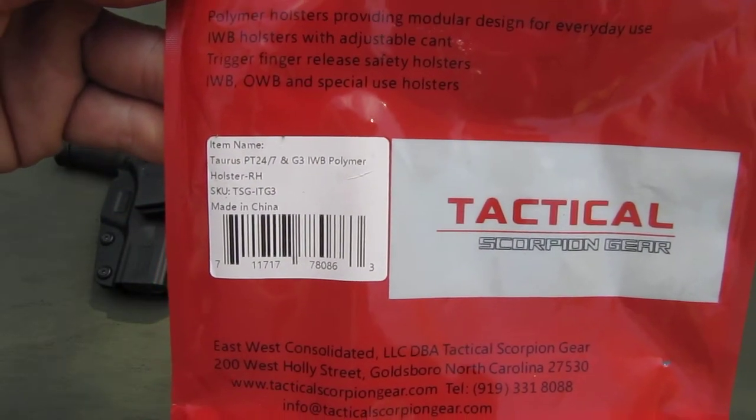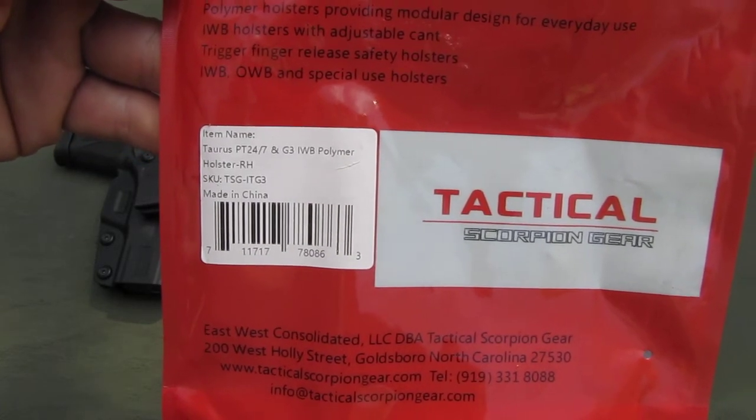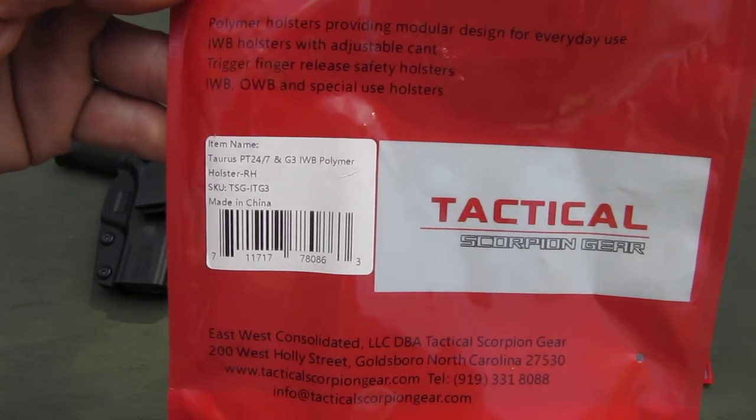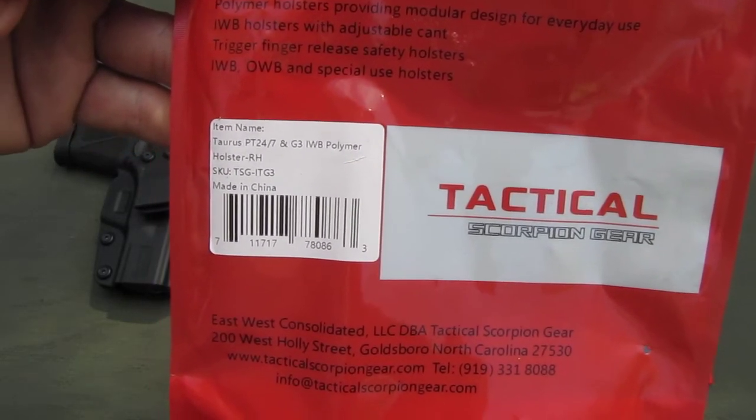This item is designed for the Taurus PT 24-7 and G3 — not the G3 that is the Toro, the Optical Sights Ready version.